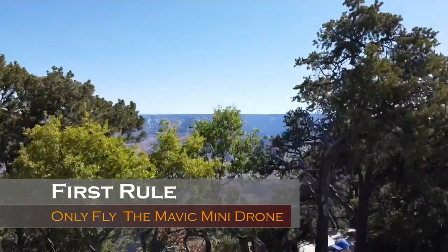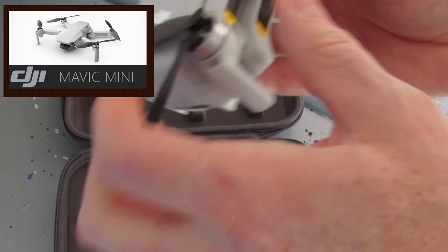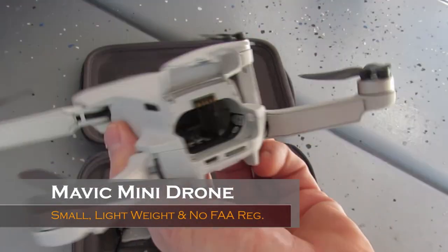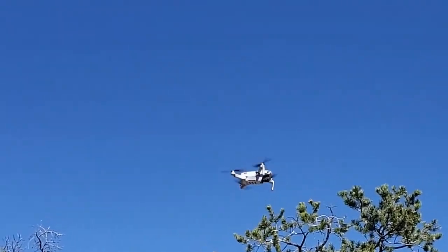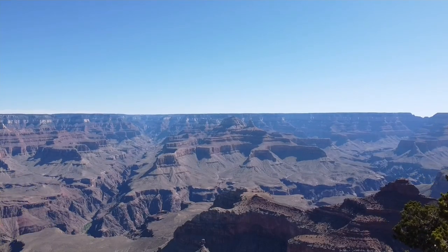First rule: first and foremost you should fly the Mavic Mini and no other drone. The reason — it's small, lightweight, and doesn't need FAA registration. It's also very portable and it's not nearly as loud as the larger drones. This makes it harder to see and hear from medium distances, making it a perfect choice to take quick drone shots in not-so-legal situations.